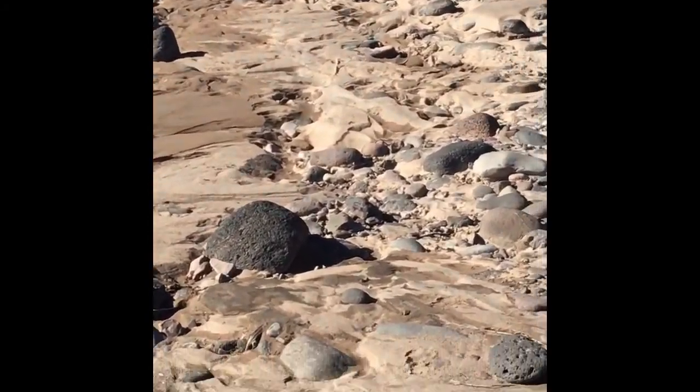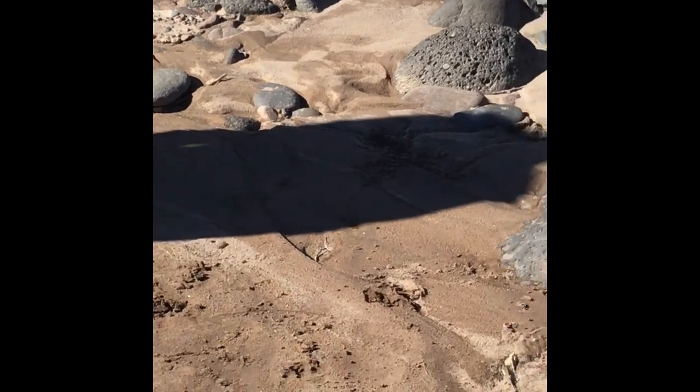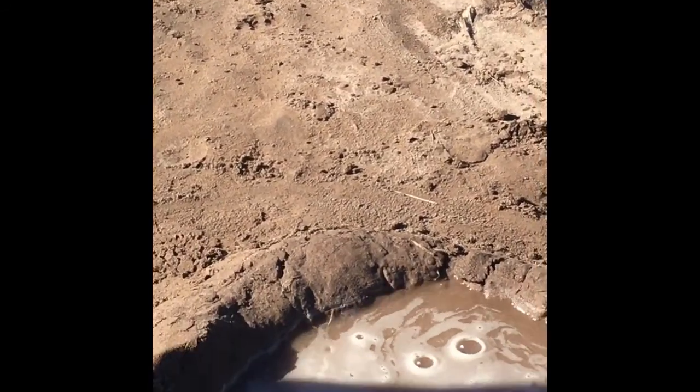How can you tell there are signs of water over there? Because it is like worn down the ground.